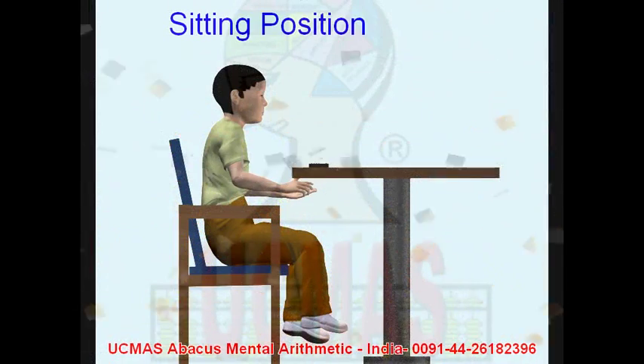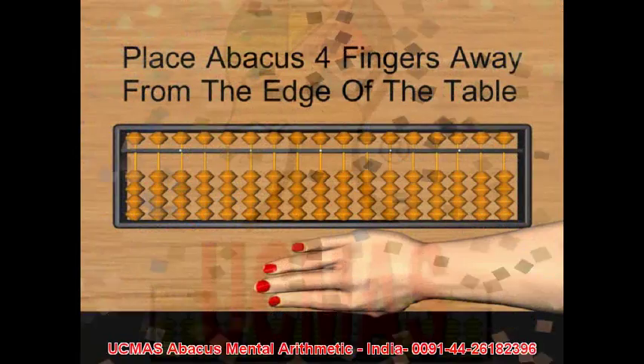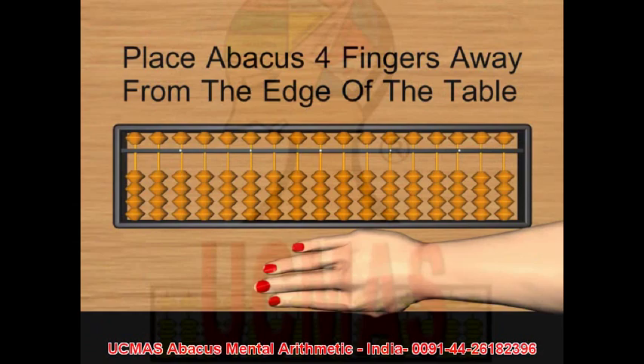Description of abacus. Sitting position — top view of the correct sitting position. Placing the abacus on the table.